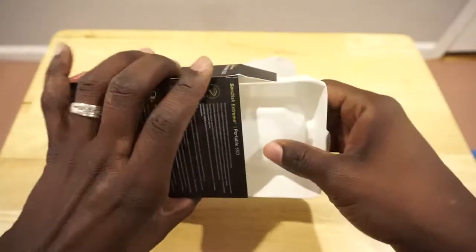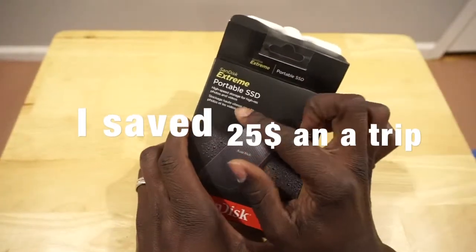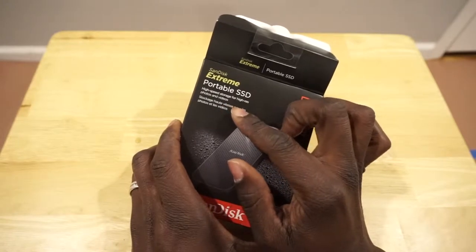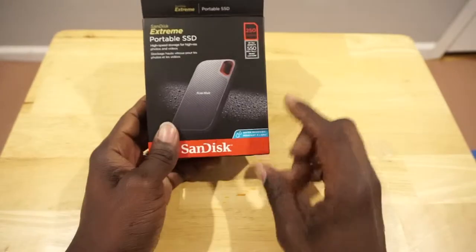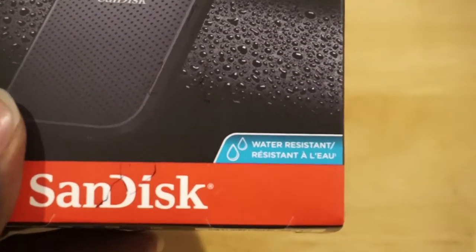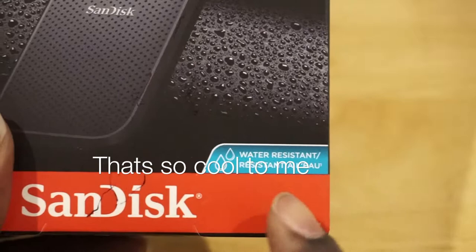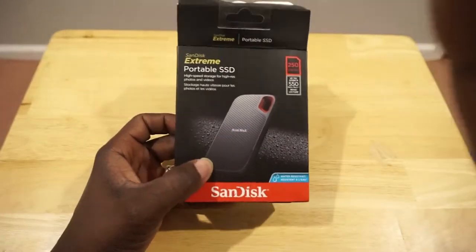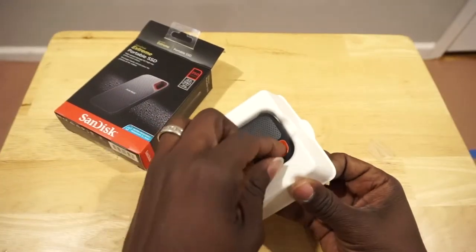As you can see, this is extremely portable. It's a high-speed storage device for high-resolution photos and videos. What surprised me is — let me show you guys — it's water resistant! I didn't expect that at all. That's pretty cool. So if you get caught in the rain, you're pretty fine.